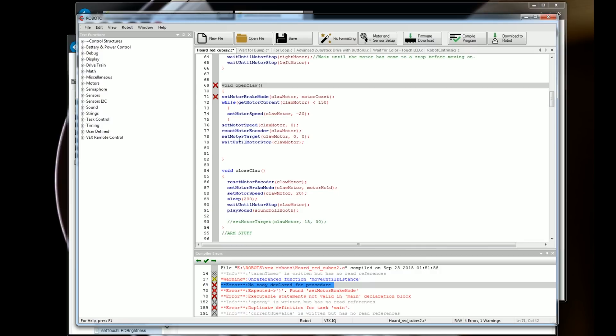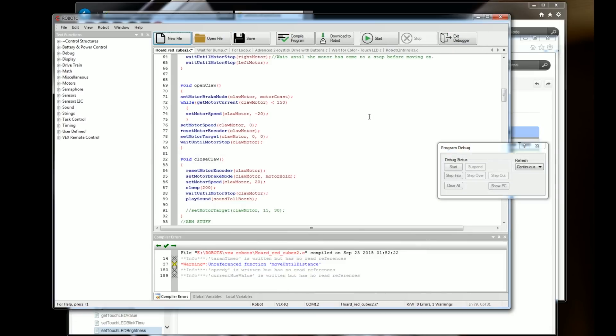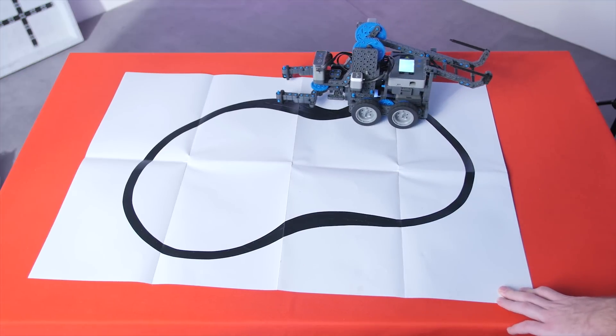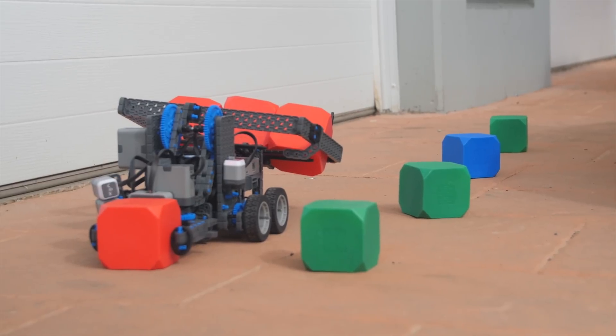However you do it, once you learn Robot C, you will have full control over your robot creations, even though Robot C is apparently not as full-featured as C itself. I was able to program some cool stuff like a PID line follower, a self-parking robot, and a robot that only hoards red cubes.